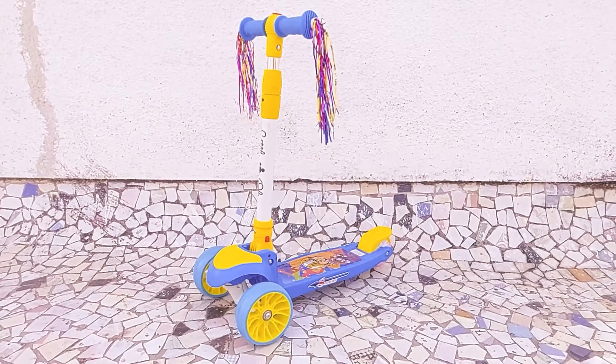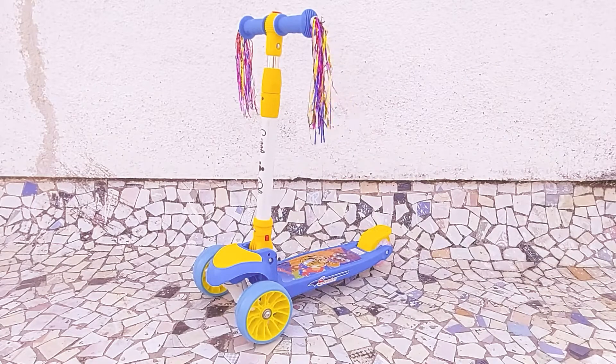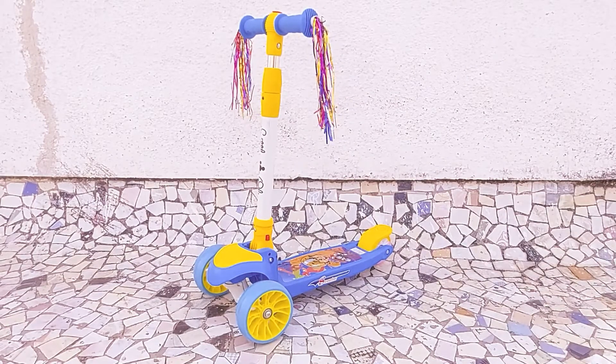Hey guys, welcome back for another video. In today's video we are going to see a new product and it's called the Little Olive Scooter.